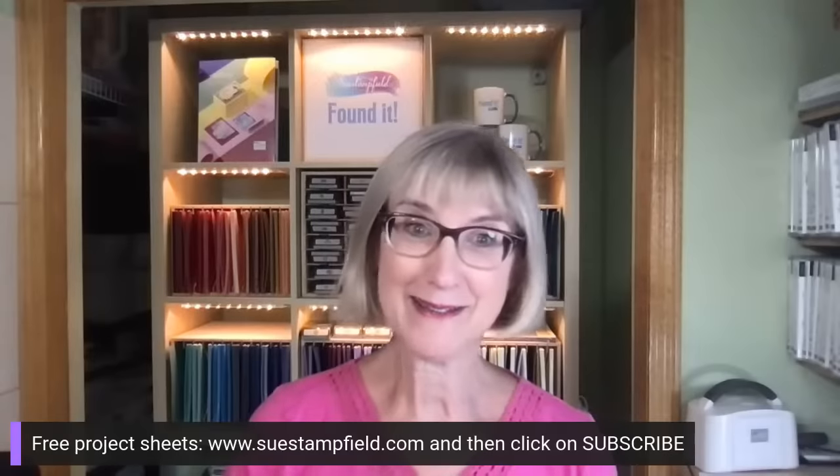I'm so excited to share with you. Looks like I've got lots of friends in the comments — thanks for hanging out with me, and thank you for making and sending handmade cards. I appreciate all that you do. For more creative ideas, you can subscribe to my free project sheet emails at suestampfield.com — click on subscribe and I send those out a couple times a month.